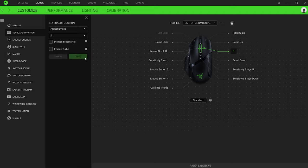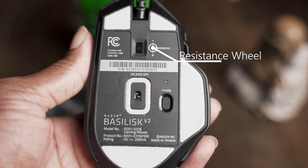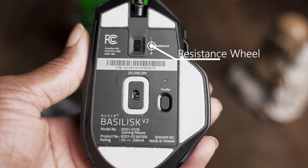Now one of the things that I love about the Basilisk V2 — it's simple. The Razer Basilisk V2 comes with a dial on the underside that lets you tweak the resistance of the scroll wheel to be more smooth or more tactile as you want it to be. I've used scroll wheels that were so stiff it actually made my fingers hurt, so it's a good feature to actually customize your scroll wheel. It's like the Mercedes-Benz of scroll wheels. It's nice — real nice.